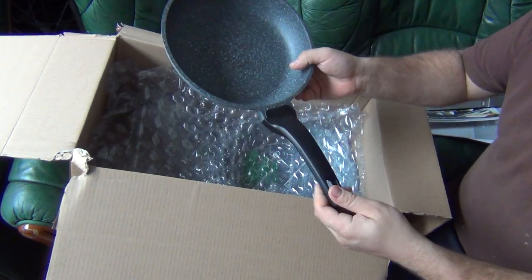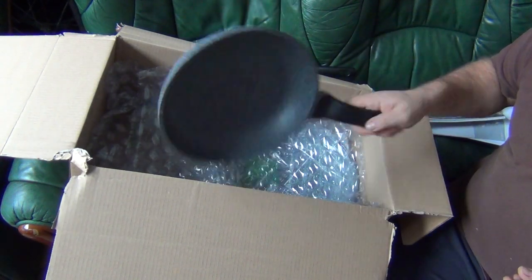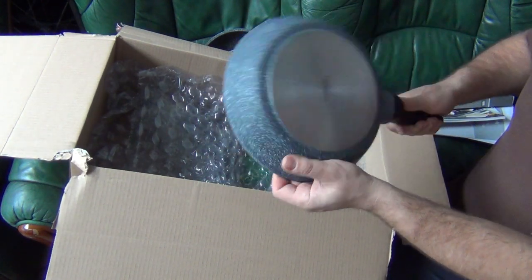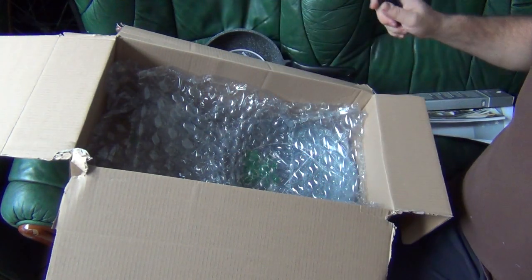That handle can take up to 180 degrees so you're more than welcome to put it into the oven. If you have a steak and you need to quickly finish it off for about 10 minutes because it's very thick meat, that's very handy.